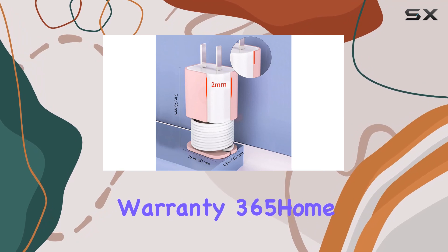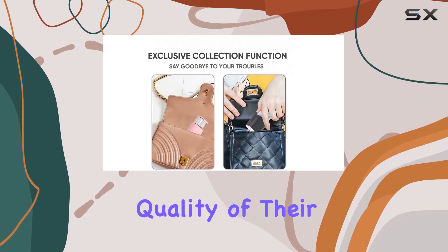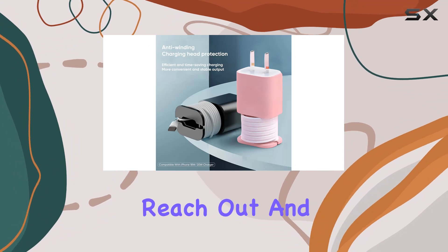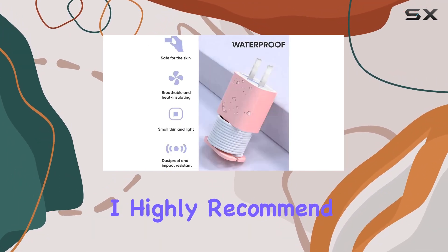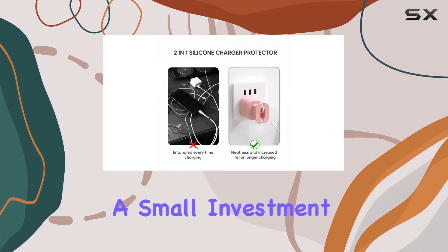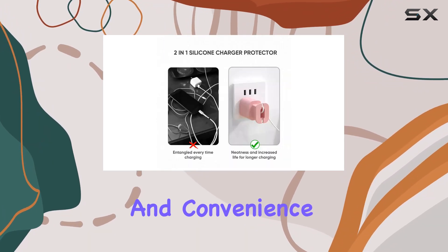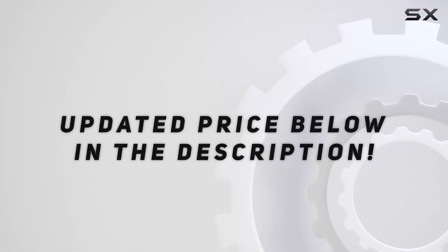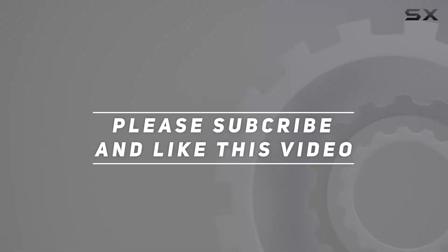And here's the best part: a lifetime warranty. 365 Home stands by the quality of their product — if you run into any issues, just reach out and they'll take care of it. Overall, I highly recommend the 365 Home silicone charger protector. It's a small investment for big protection and convenience. Check out the video description for the updated price, and thank you for watching.